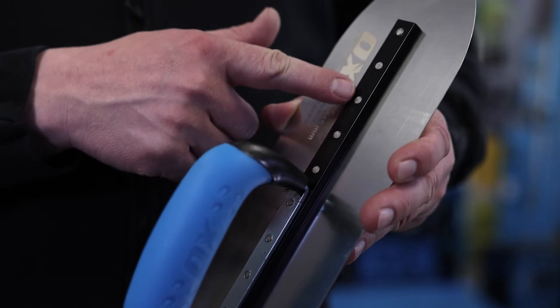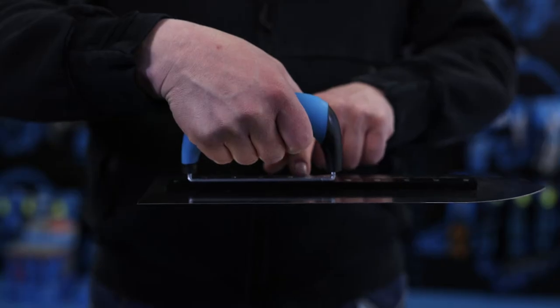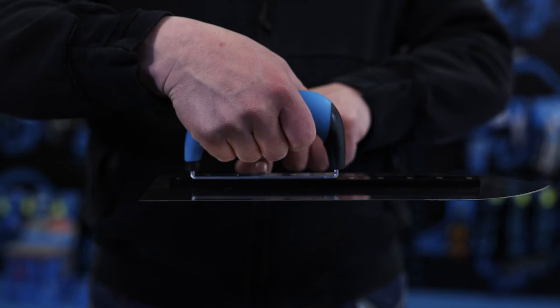It has a heavy-duty aluminum shank that goes down the spine of the trowel to give you strength through the middle as you're working through the concrete.